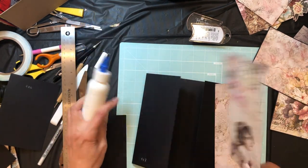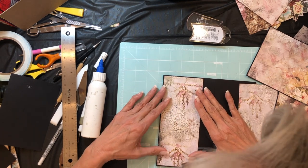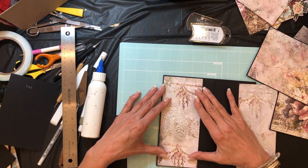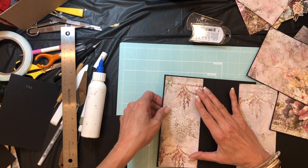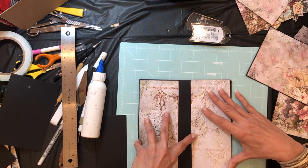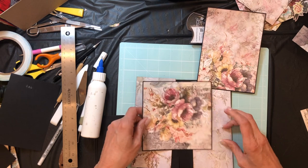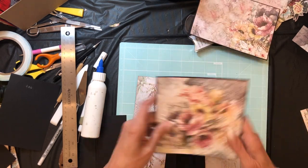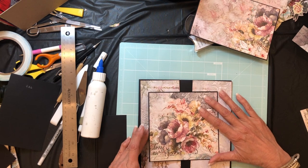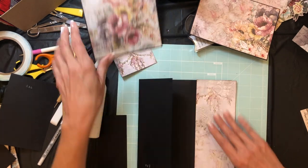Okay, right side up. Dry fit these real quick. I'm just thinking — I'm stalling a little bit to think about my magnet placement. I definitely am going to have a magnet under this, so I'm going to hold off on laying that down because we're going to put a magnet there.